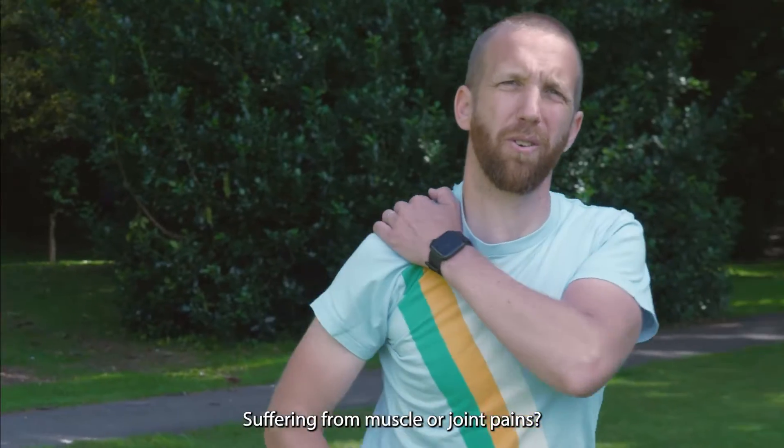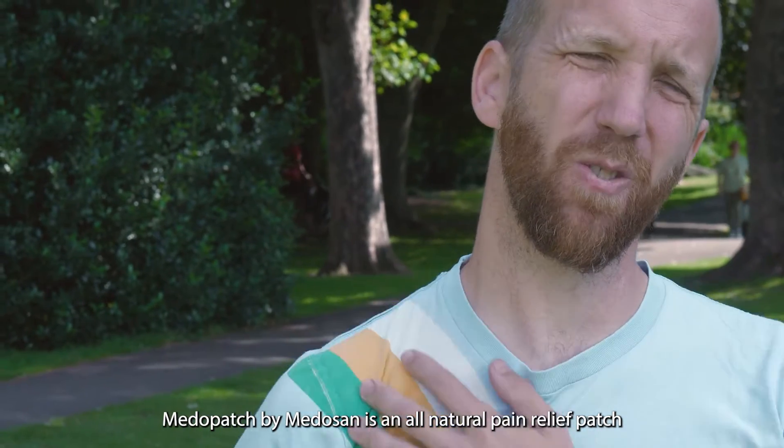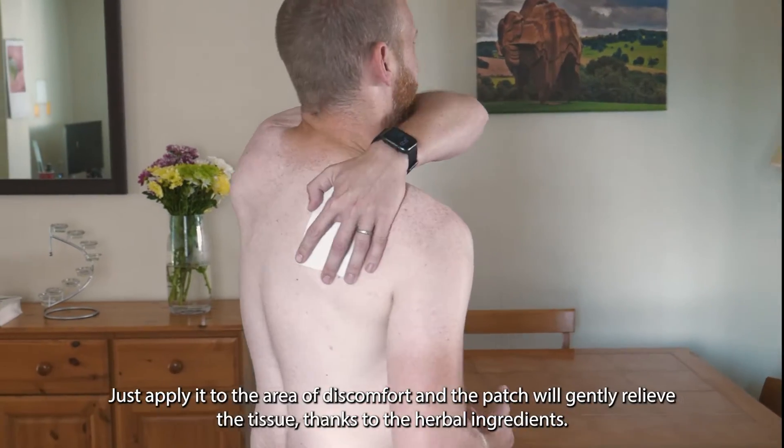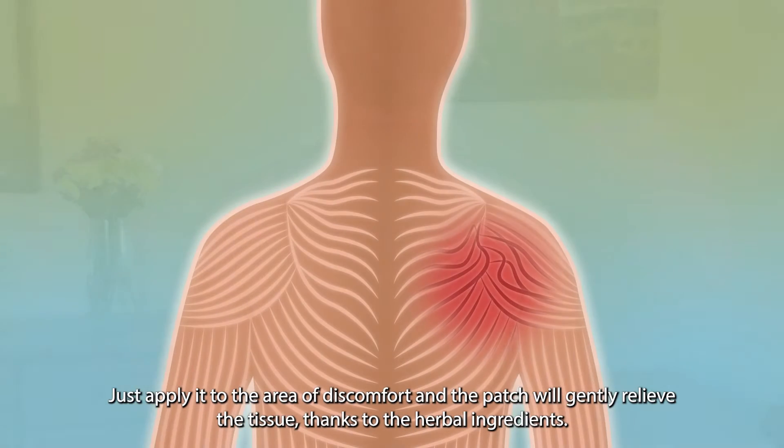Suffering from muscle or joint pains? Medapatch by Medazan is an all-natural pain relief patch. Just apply it to the area of discomfort and the patch will gently relieve the tissue thanks to the herbal ingredients.